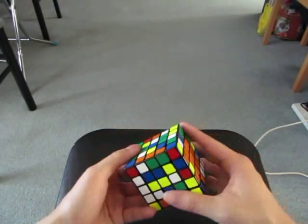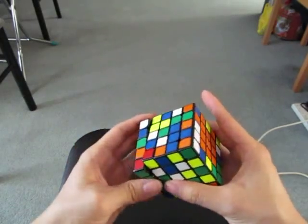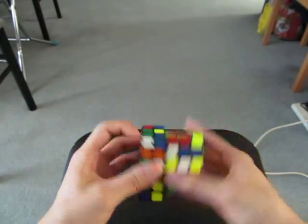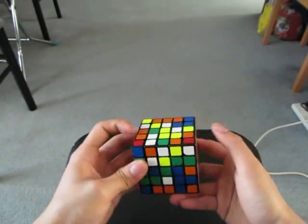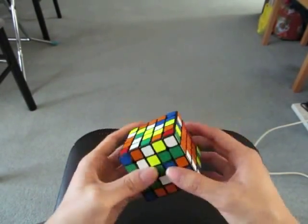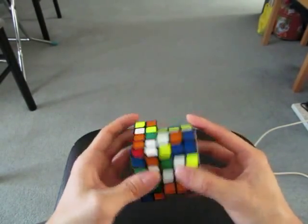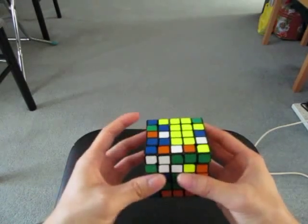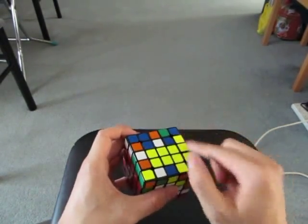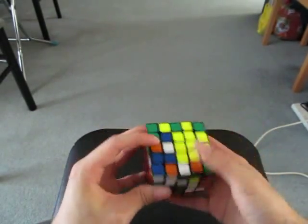Now I need to do the last cross piece — so here, here, and here. Now I'm going to start building the yellow center, because this piece is yellow. And before doing this, I don't want to break this, so I'm going to add this to this block. And now I don't need to worry about it until I finish the centers.